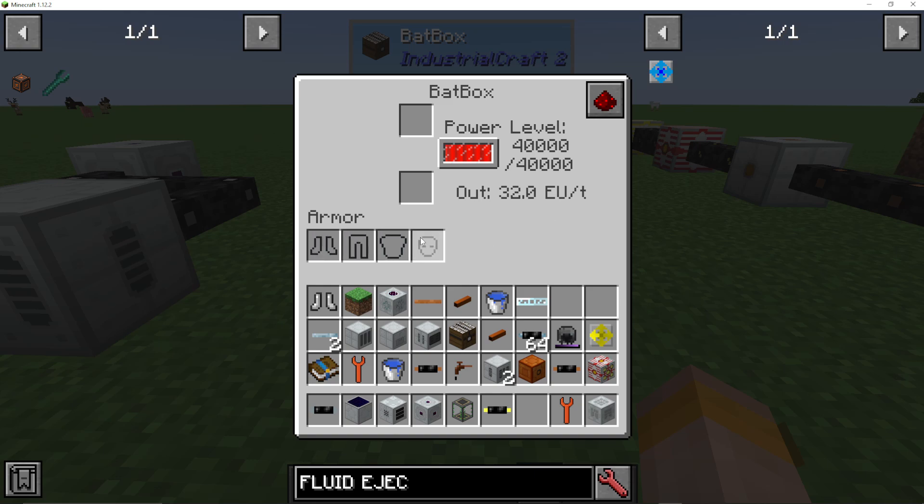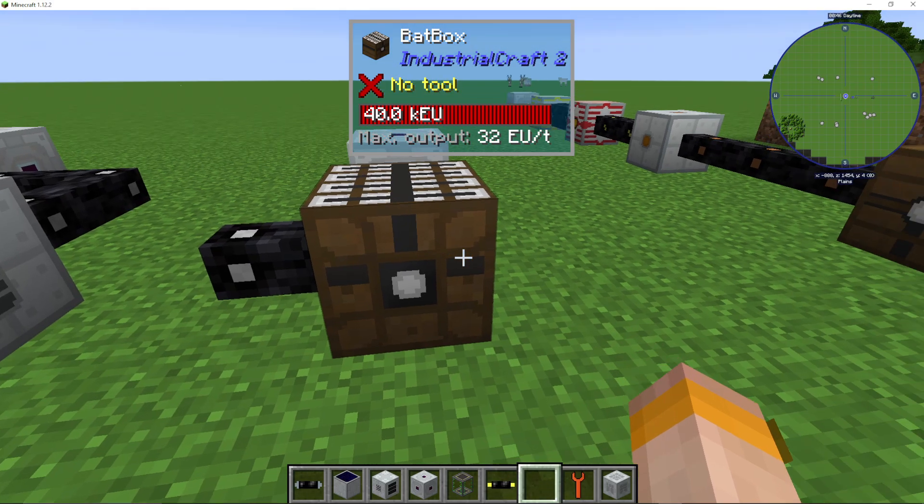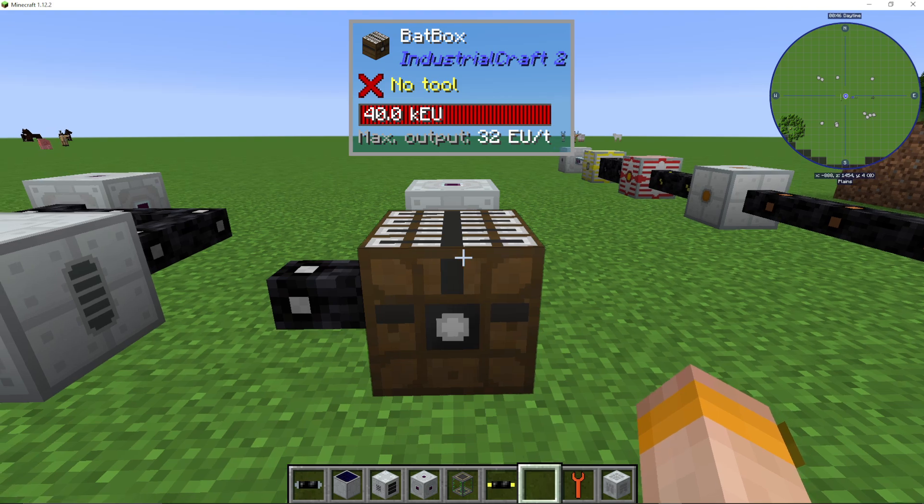We can also put items in the armor slots here if we need to charge them. And that is pretty much it on how to use the Batbox in IC2. Check out the playlist on screen if you're looking for other IC2 videos, and check out my channel — my goal is to complete every single mod for you in Minecraft.